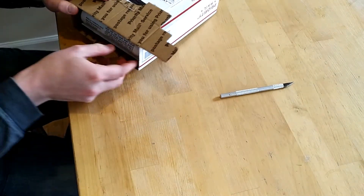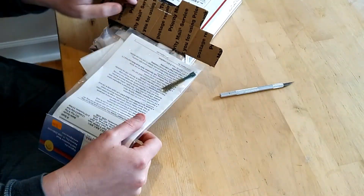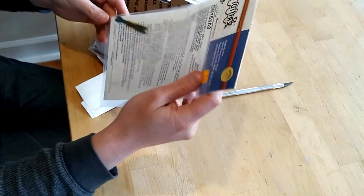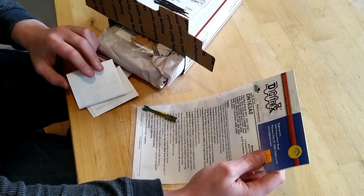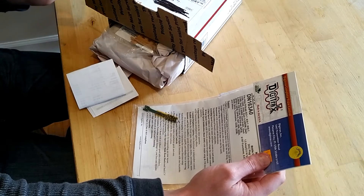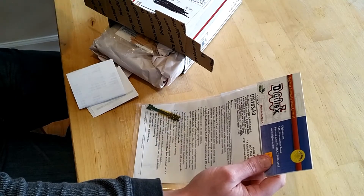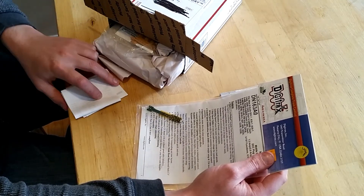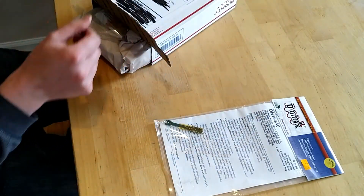So let's look at what I got. We have one Digitrax DN163 decoder, which is going to go in that GP40-2 that I have that had the faulty XL Systems decoder. I'm going to get that up and running.